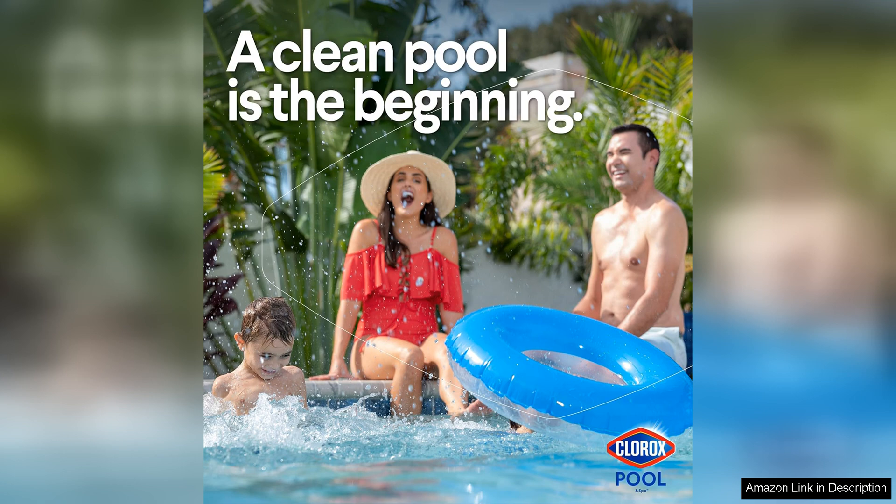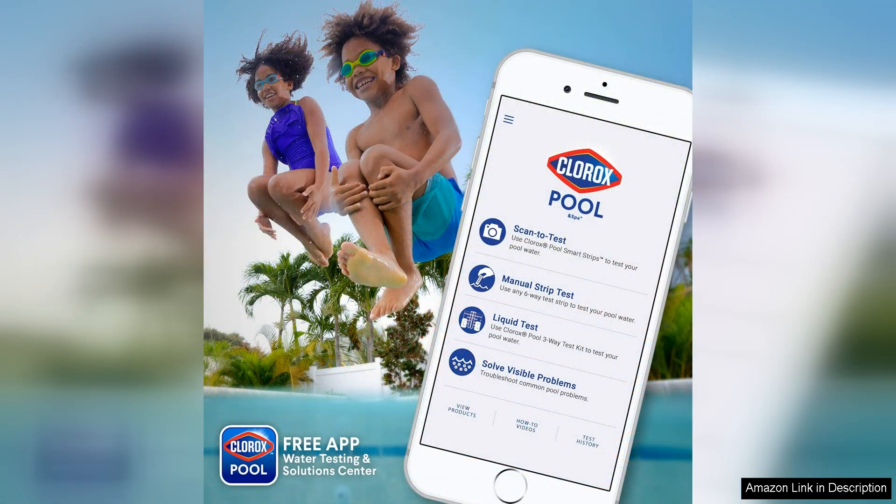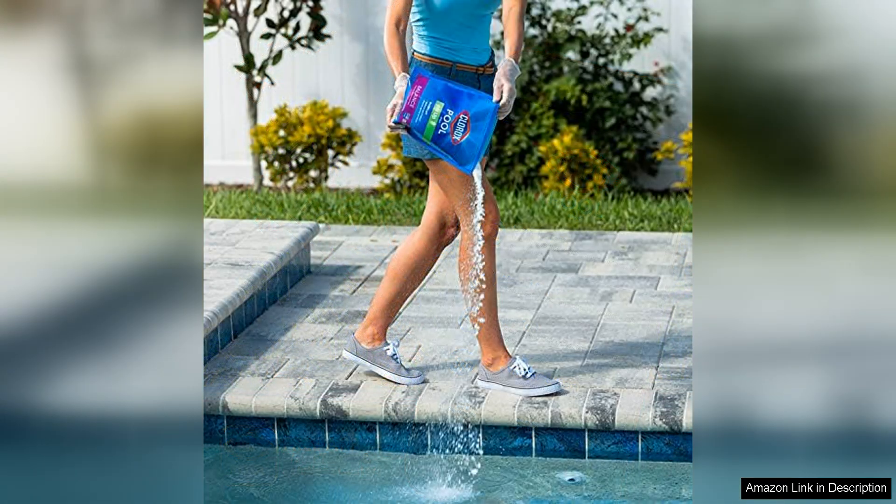Another benefit of using Chlora Chaltilbaidam Swimming Pool pH Up is that it is made by a trusted brand that has been in the business for decades. You can feel confident that you are using a high-quality product that is designed to meet the needs of pool owners. Plus, this product is made in the USA, so you can support American jobs while keeping your pool in top condition.